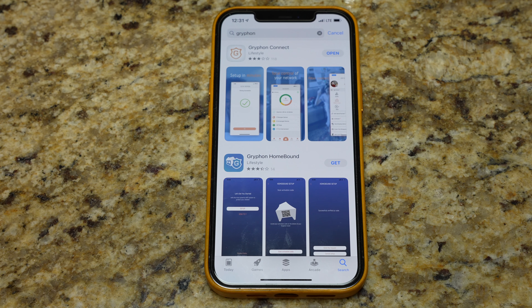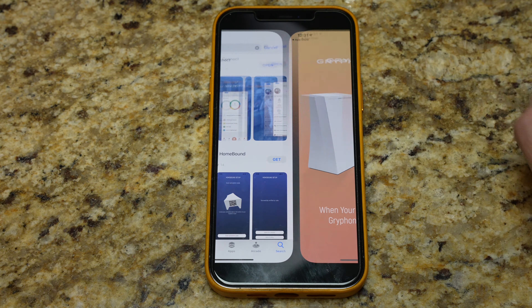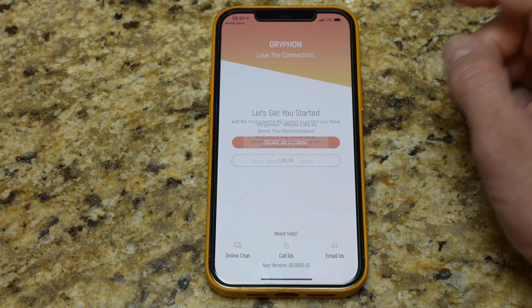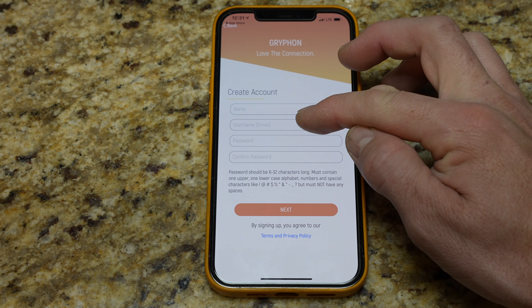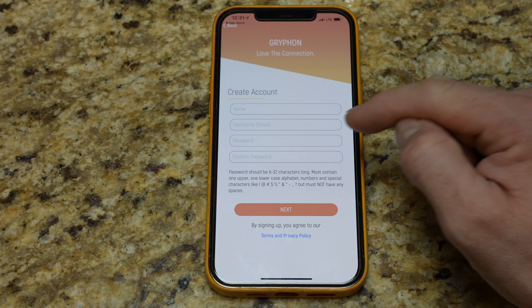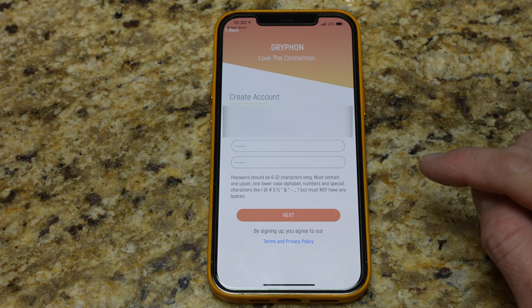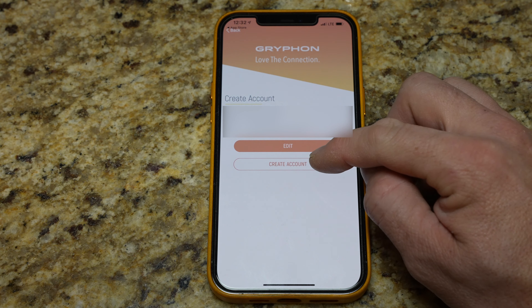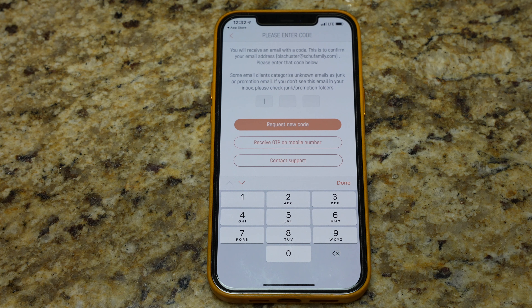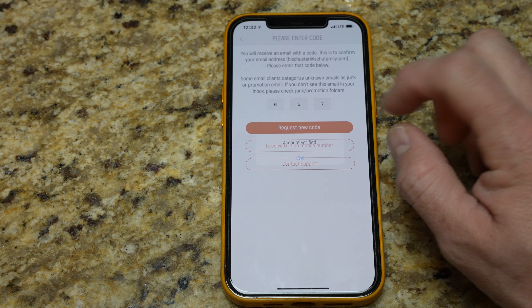So here we are on my phone. The Gryphon Connect app is what we're going to use to connect to this. We'll hit open, allow notifications, and then let's hit create an account. You'll need a name, username which is also your email address, and a password. The password does have to contain one uppercase letter, one lowercase letter, a number, and a special character — just so you're aware. You'll then receive an email with a verification code. I put in the code and the account is verified.